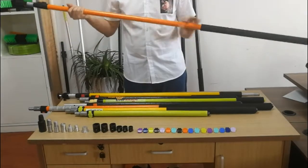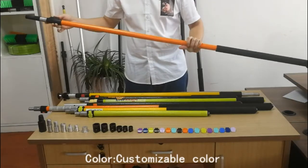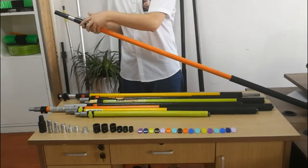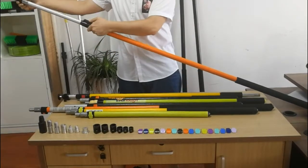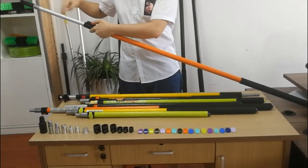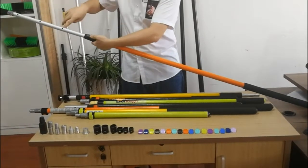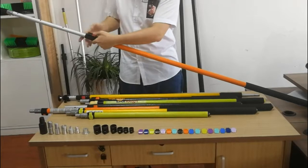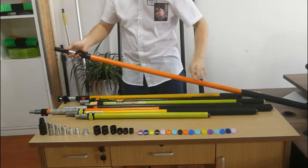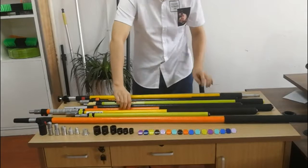This pole is aluminum and fiberglass. The locking type is press button — a screen button. This is the length. If you want to adjust the length, you can see the hole and press it. The other type is cam lock.